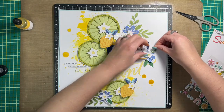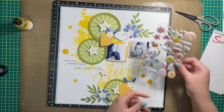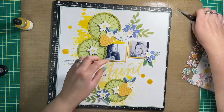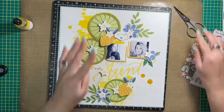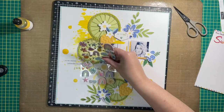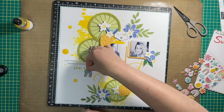In my original layout design I had thought about using enamel dots sprinkled all over the page, or even Nuvo drops to create those drops. In the end I totally skipped it because the mixed media was sufficient for the circles and drops.